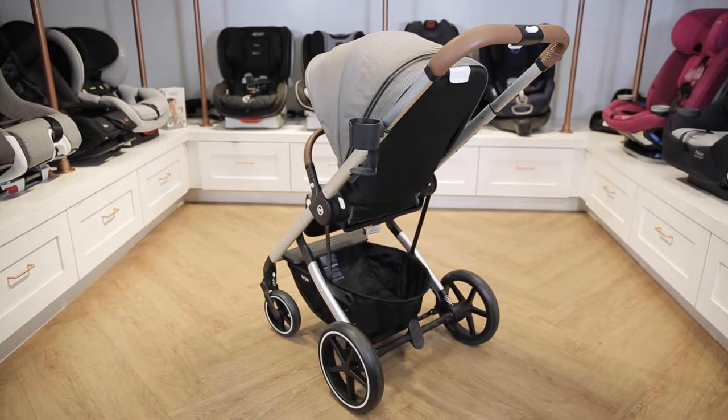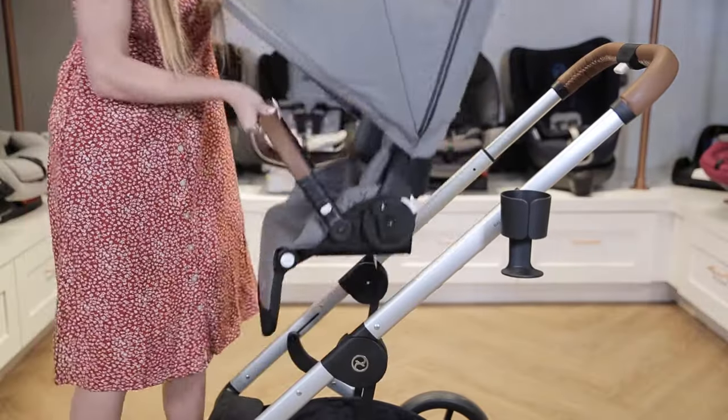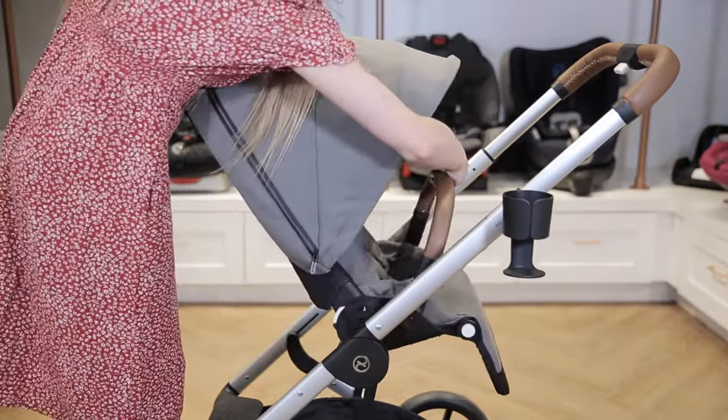Because this is a modular stroller, you can have the seat facing you or facing the world. Simply push the gray buttons on either side of the seat to remove it and replace it until it clicks.